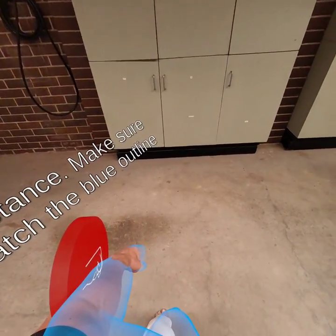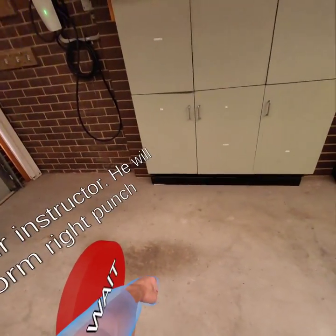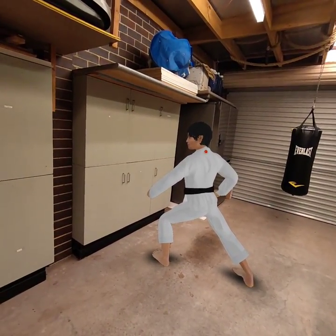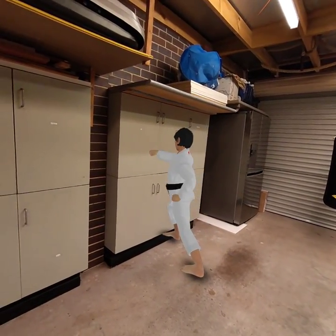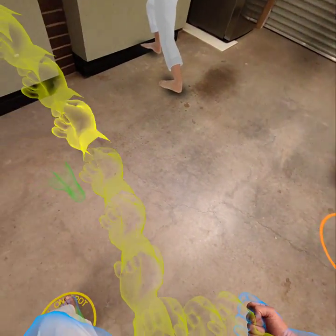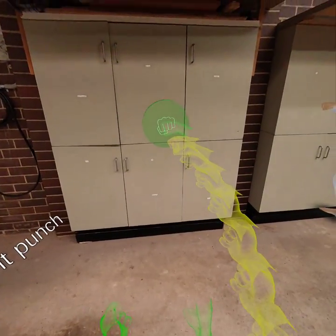Check your stance. Make sure your feet match the blue outline. Watch your instructor — he will perform right punch. After the countdown, right punch.